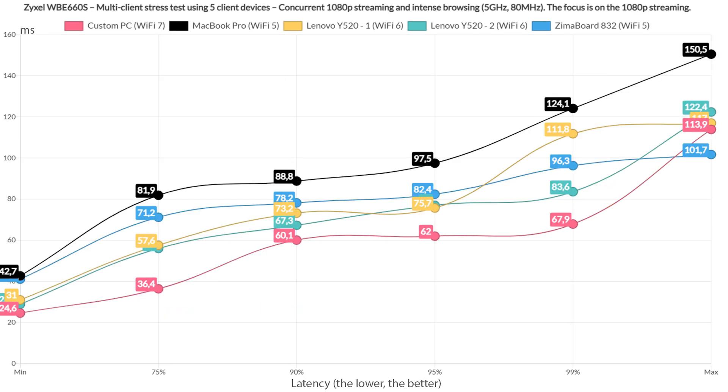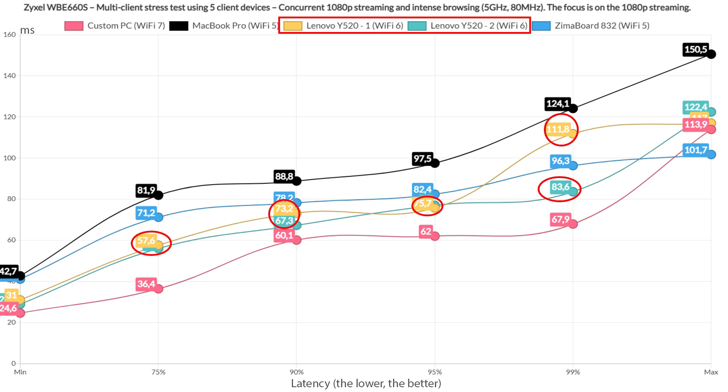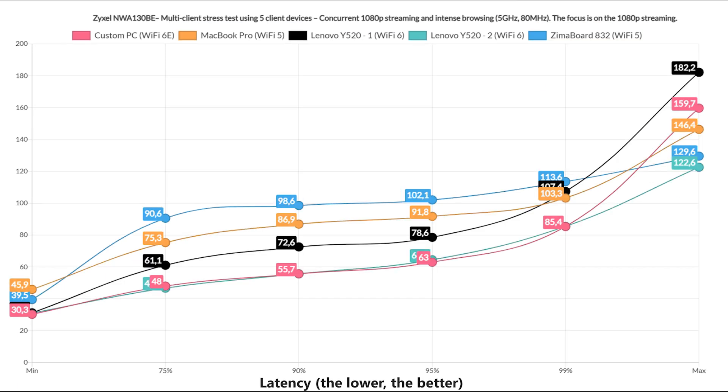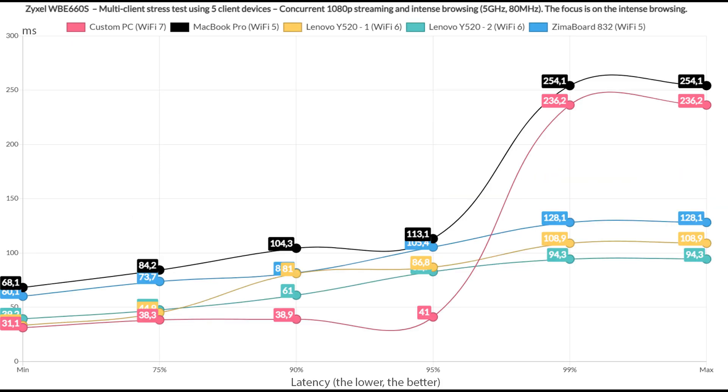Including intense browsing into the mix — where a page is opened every few seconds alongside 1080p streaming — the WiFi 7 client again does really well, the two WiFi 6 clients remain decent, but the two WiFi 5 clients tend to show higher latency. When compared to the NWA 130BE, the WBE-660S does a bit better. The intense browsing graphic pushes the WBE-660S as a clear winner over the other WiFi 7 access points tested so far.